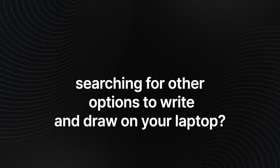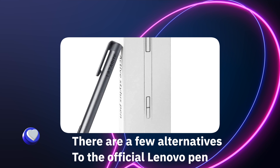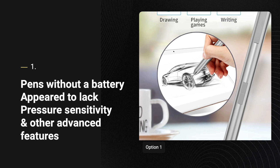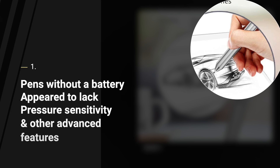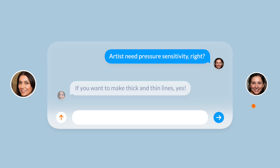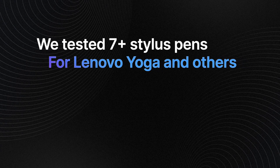When searching for the best stylus pens for Lenovo, it's common to be stuck choosing between third-party alternatives or an official Lenovo replacement digital pen. Beware of low-priced third-party stylus pens that don't require batteries — while no battery appears to be a great feature, it can also mean there is no Bluetooth connectivity, causing you to lack a certain type of pressure sensitivity that artists and work professionals typically desire.